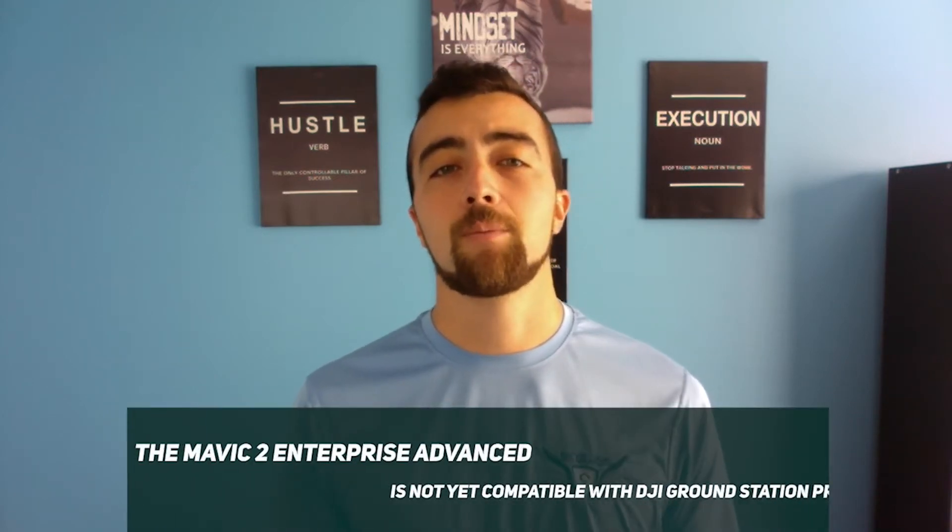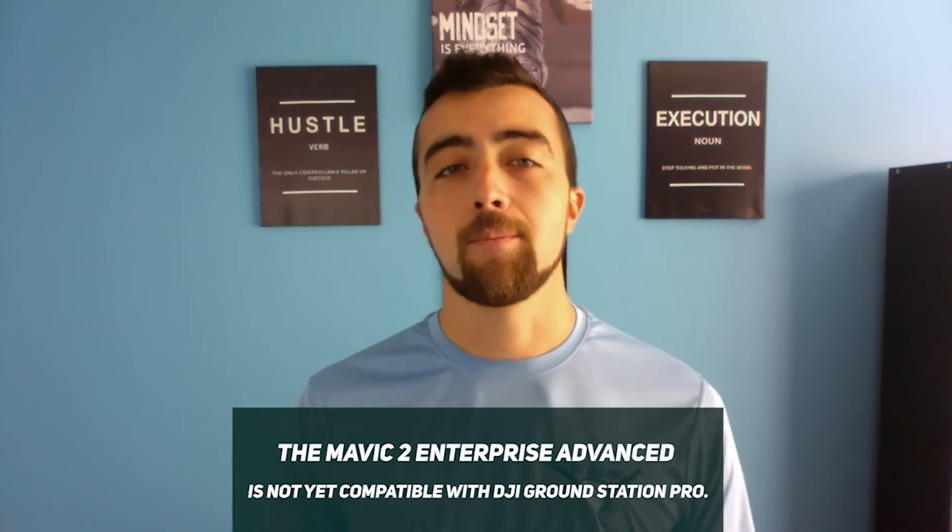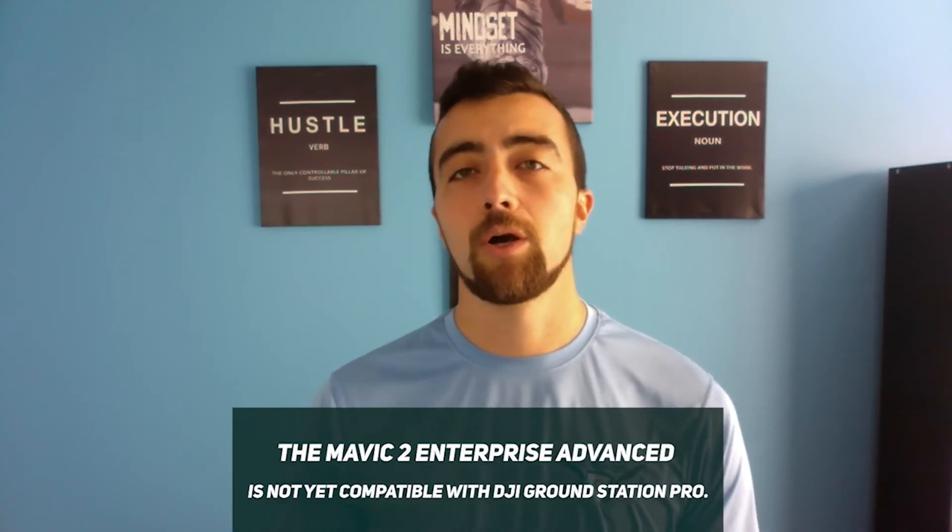It's important to note that the Mavic 2 Enterprise Advanced is not yet compatible with DJI Ground Station Pro. For those flying Raptor Map-style inspections, this makes flying the correct orientation — that side-to-side flight pattern Raptor Maps requires — as well as flying at a reasonable speed, much more challenging and in many cases limiting.